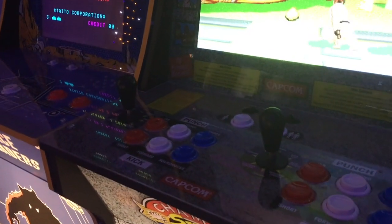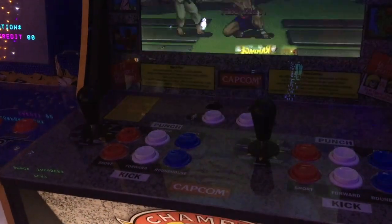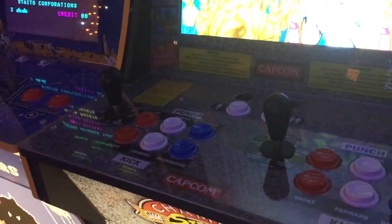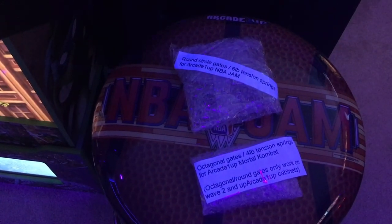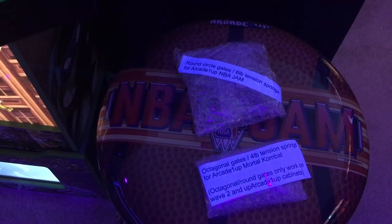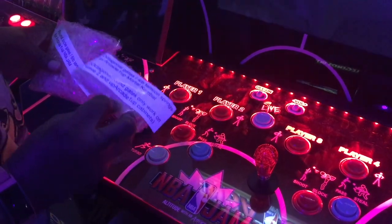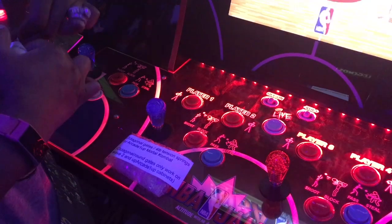He also sent me some solid color ones for my Street Fighter. These are the bat tops I received for the Street Fighter — they're black, but they also carry other solid colors if you don't like the translucent. He also sent me some restrictor gates for the NBA Jam and the Mortal Kombat. The NBA Jam came with six-pound tension springs and the Mortal Kombat with four-pound tension springs. All of the items were packaged well, and the restrictor gates came labeled.